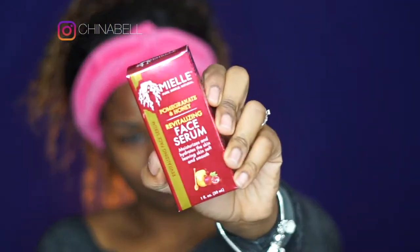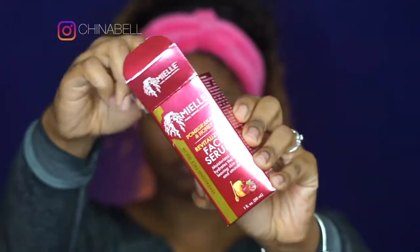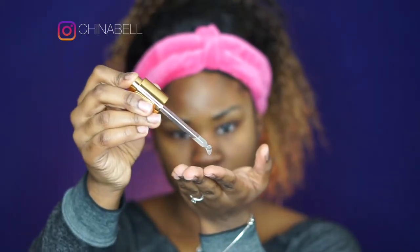Moving on, I am using the Pomegranate & Honey Revitalizing Face Serum. You are going to want to put 2 or 3 drops on your fingertips and not your palms, because your palms are going to suck up that serum. Put it on your fingertips and massage that all over your face. This serum is going to help replenish and hydrate my skin, leaving my skin smooth and soft.